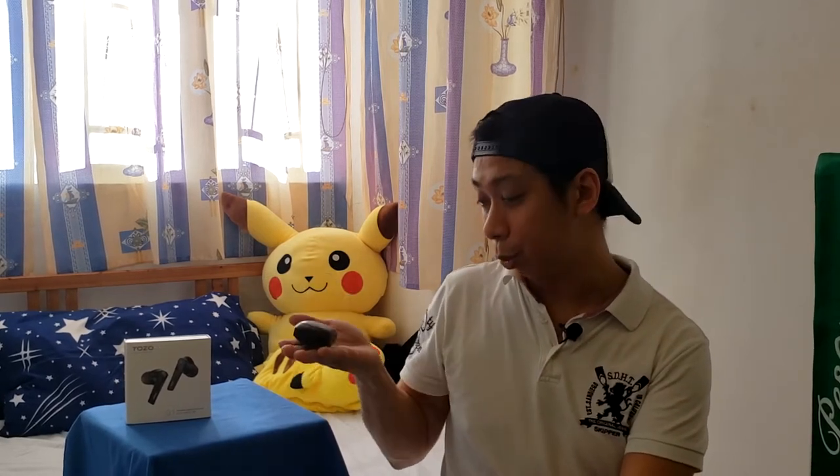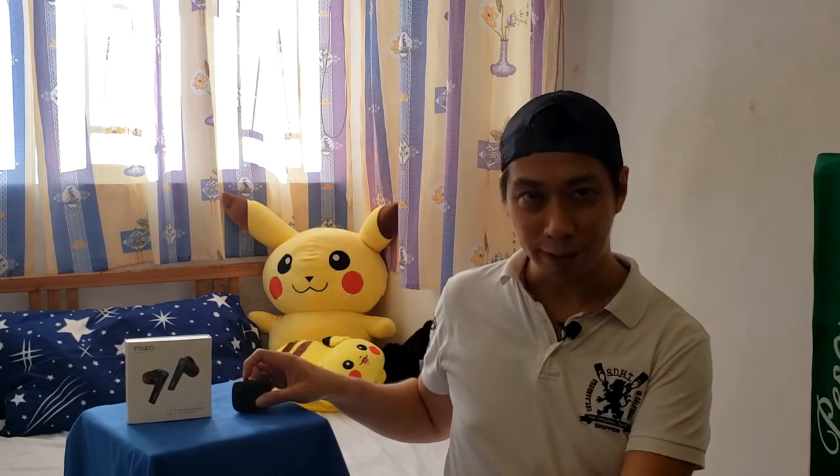What I like is that even when you're listening to music and playing games at the same time, it can give you a dual mode simultaneously. It's also ultra lightweight so you can bring it anywhere. Before I start this video, if you haven't subscribed to my channel please subscribe now. We're going to do some testing and unboxing of the Tuzu G1.